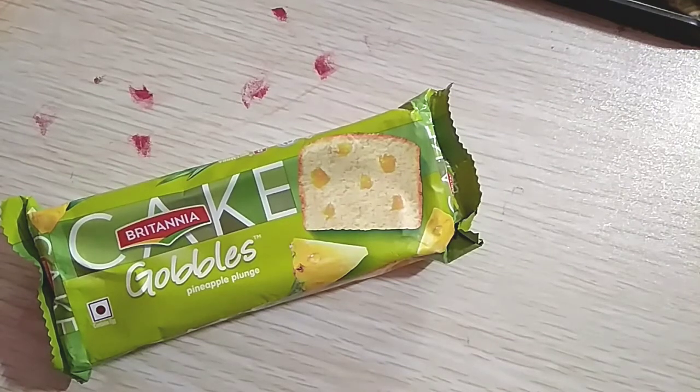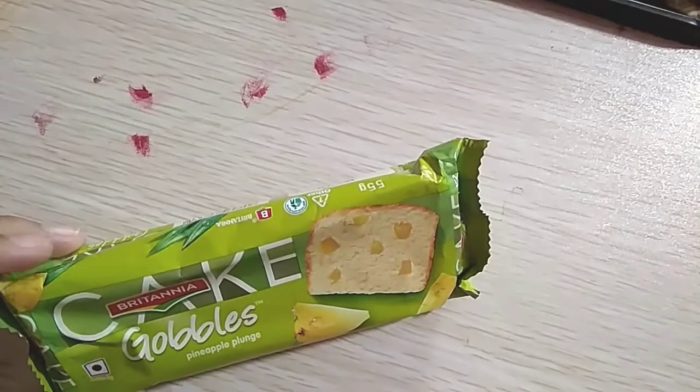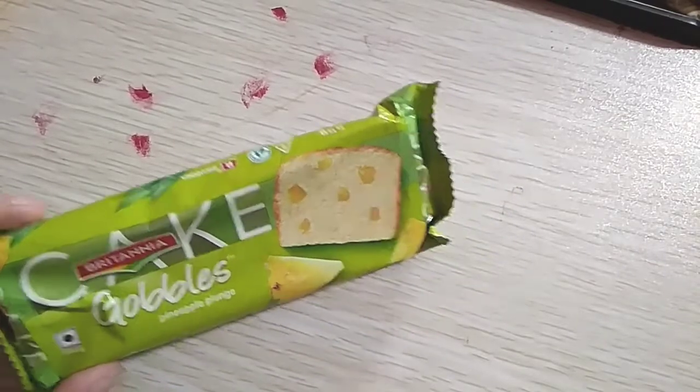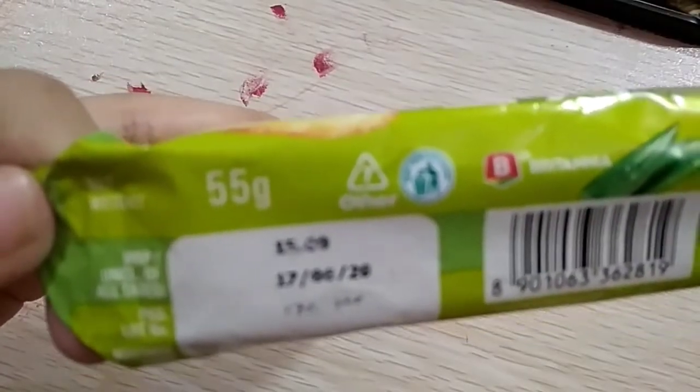Welcome to Urban Peace Kitchen. Today I will give a review of Britannia Cake Gobble's Pineapple Plunge. This red dot symbol means it contains eggs — it's non-vegetarian. As you can see here,